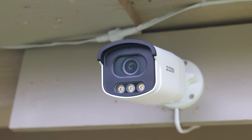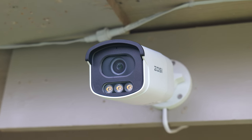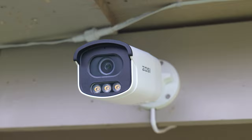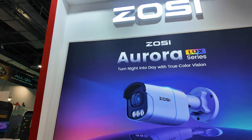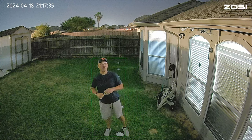Hello guys, Life Hackster here. Today we are going to review and check out the Zosie C186. This is a wired POE or Power over Ethernet IP camera that has a low light sensor, almost exactly like the Reolink CX410. I initially saw this camera at the Zosie booth at CES this year, and Zosie shipped this to me a few months back — so Zosie, thank you for sending me the C186 to be checked out.